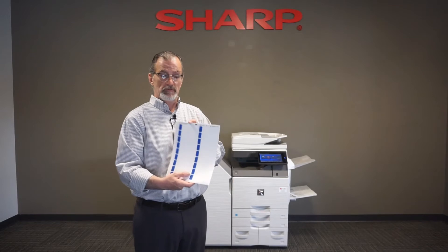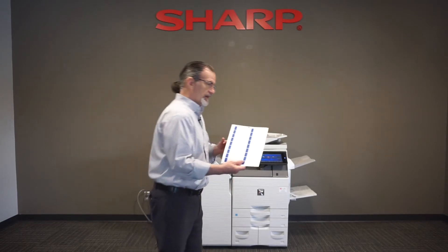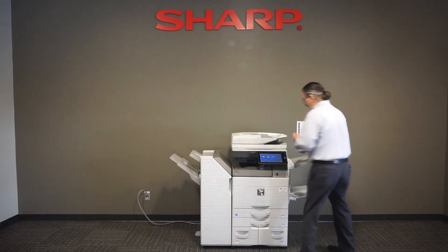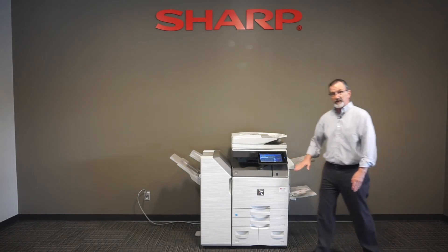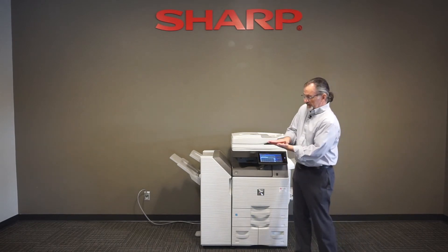Once you've done that with Microsoft Word and you're getting ready to print, when you bring the labels over to the machine — as soon as you load something onto the machine, we load these face down, remember, from the bypass tray. A Sharp copier prints on the underside.